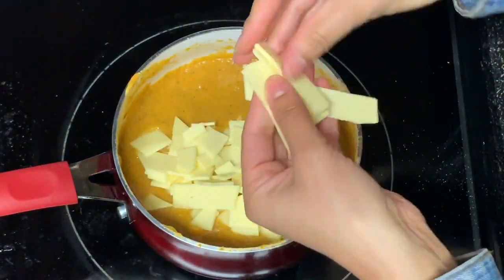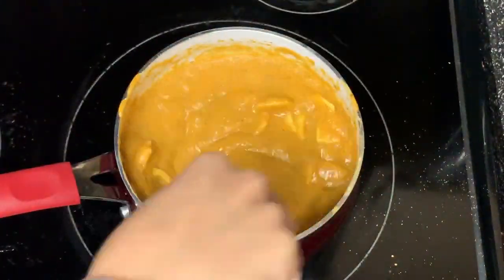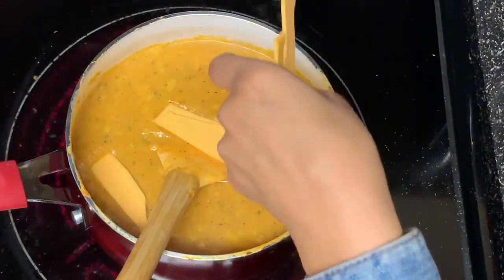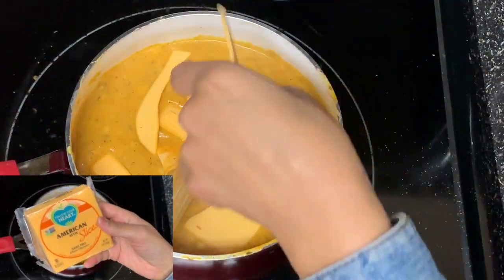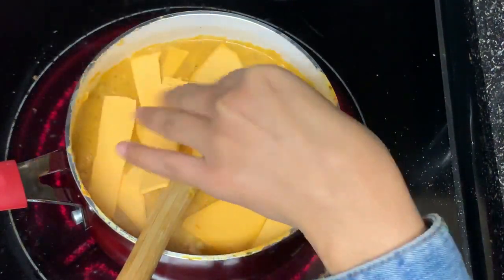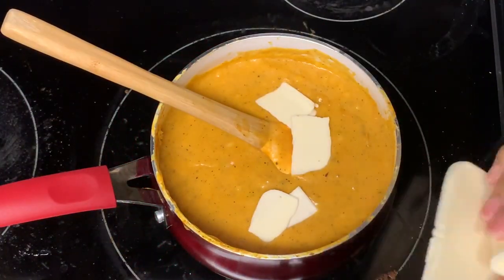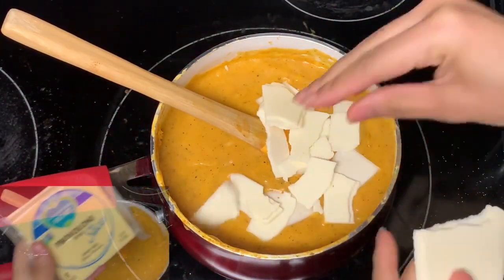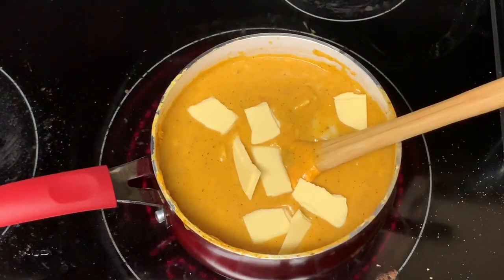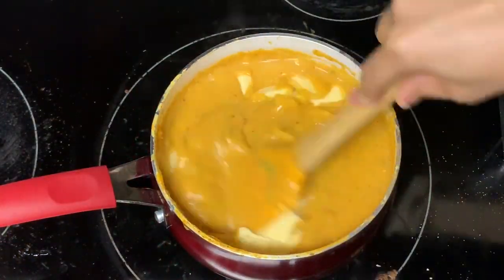Now add in the vegan cheeses. First, smoked Gouda — whisk or mix that in until there are minimal chunks. Then go in with some American vegan cheese, mixing until you have minimal lumps. Then add vegan provolone, and finally vegan mozzarella. Mix all of this until it's even and to your liking.